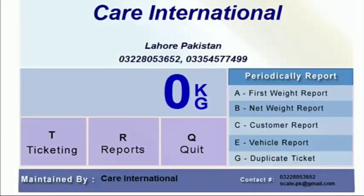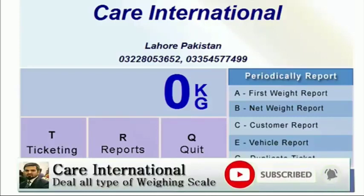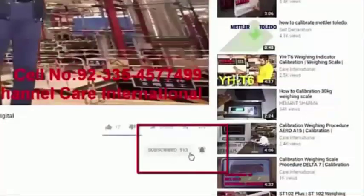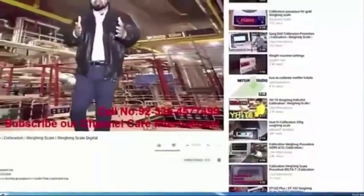Assalamu Alaikum friends. In this video I am going to tell you how to install the software of Webreach and if this software is running at an industrial and commercial level, how to get first weight or second weight. I am going to give you many details in this video so watch without skipping. If you are new to our channel and have not subscribed yet, quickly subscribe and press the bell icon so that our videos can reach you easily.